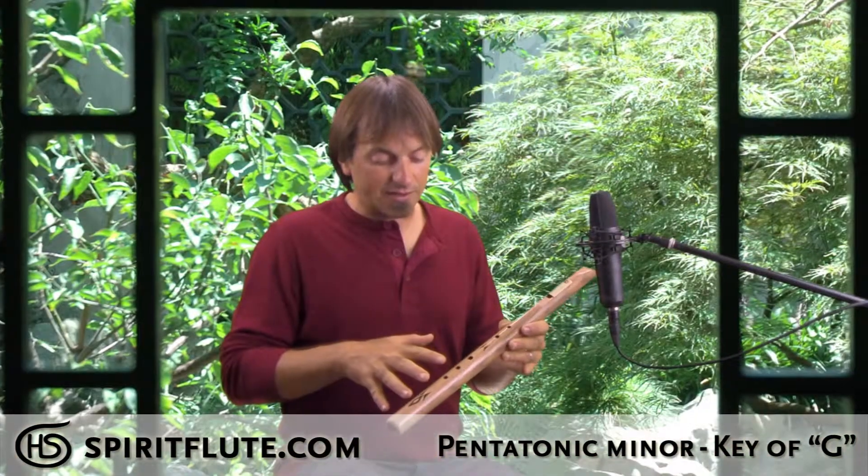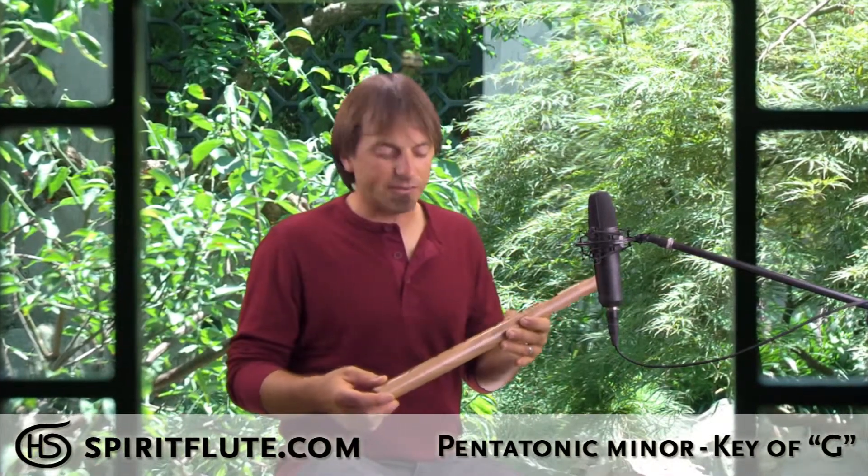It's a five-note scale, and all the notes are harmonious to each other, which makes it really easy to learn to play. You don't have to have any previous music experience or have played any instruments before to really get a lot of joy out of this instrument.